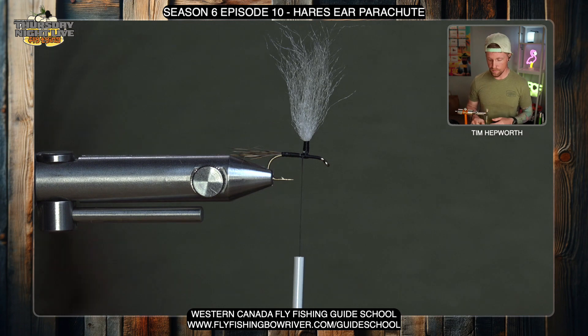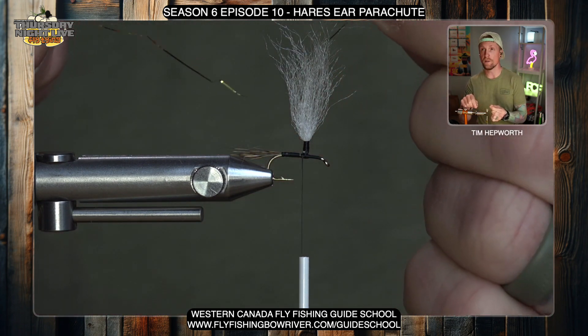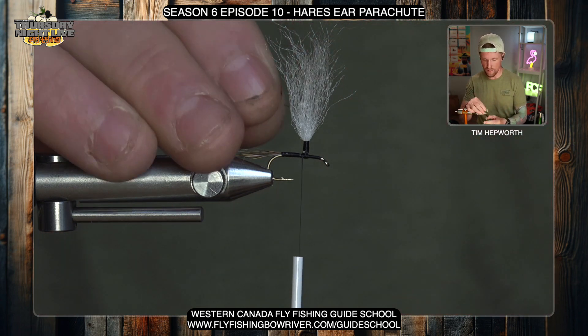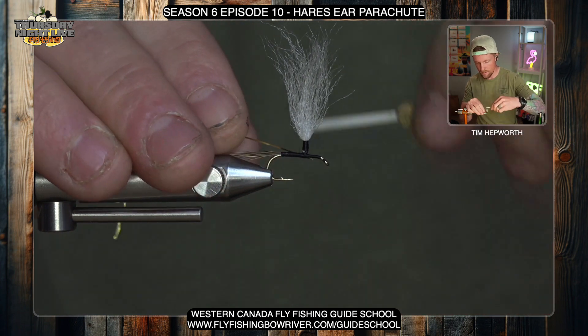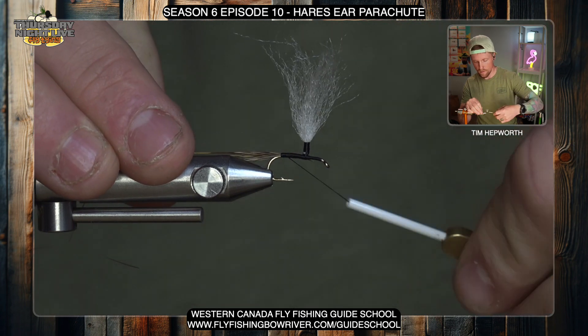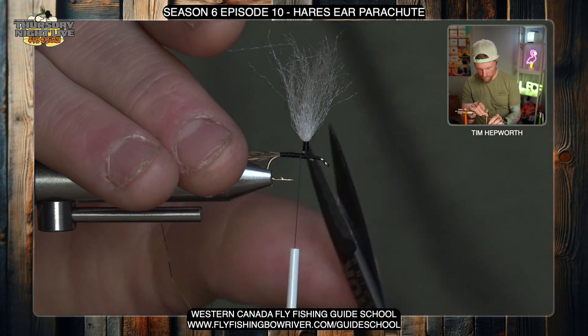From this point we're going to get into our ribbing material, which is going to come back up at the end. It's just a piece of gold flash. I'm going to tie this in on the near side of the fly and work it back in towards the tail, tying it in and securing it back to where I tied in the tail. Make sure that's good and secure — it's a slippery material and we don't want it to come out.